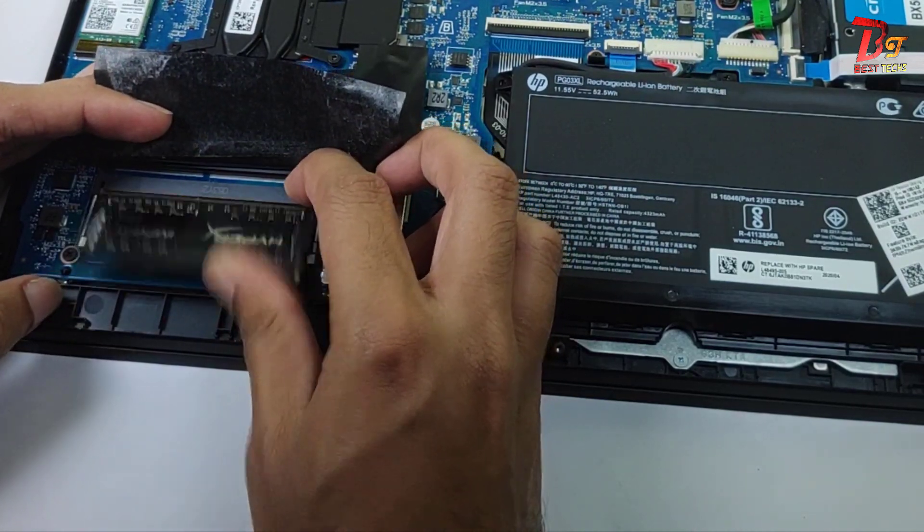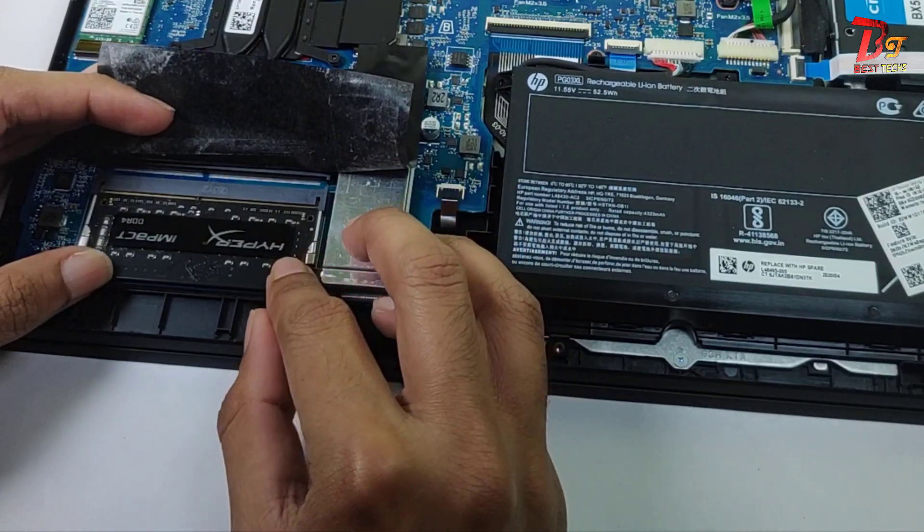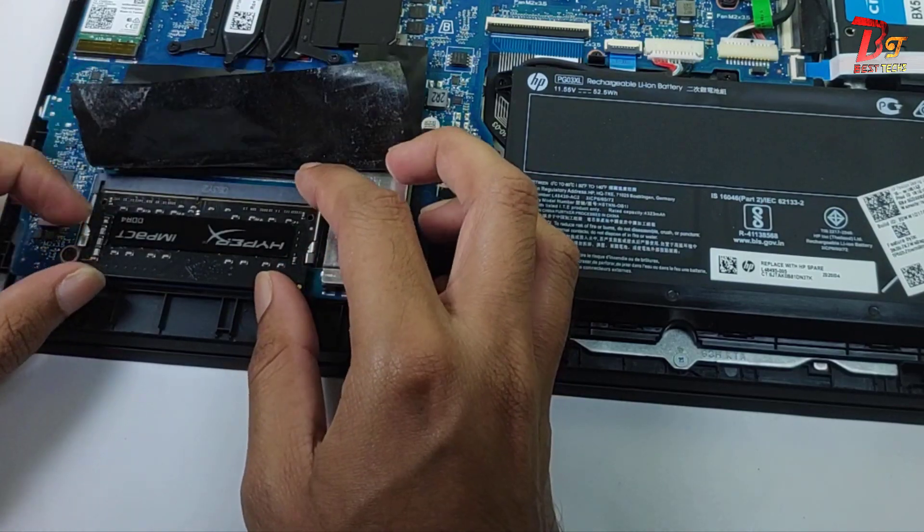Just like that, you can install the RAM in the RAM slot. Just make sure that you are holding it in the correct direction, and after placing it into the correct position, just push down as shown in this video.